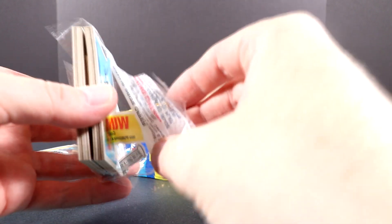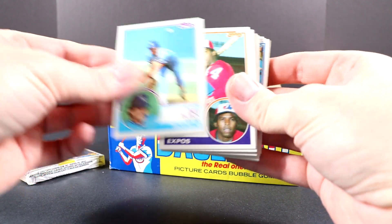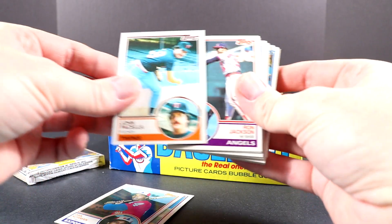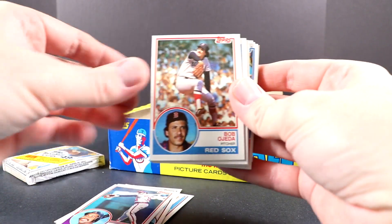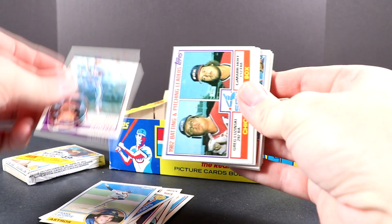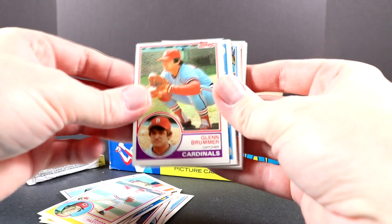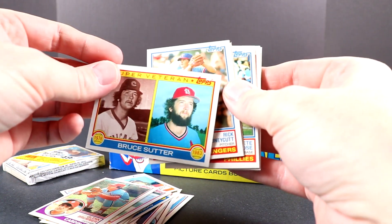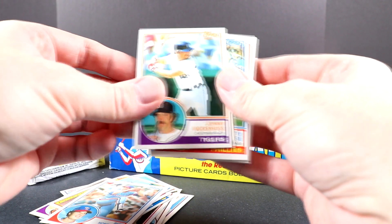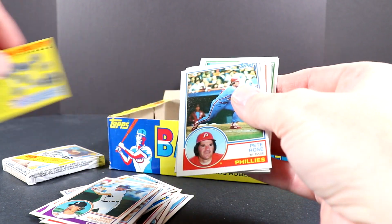These are tightly sealed packs all ready to open up. You can see the gum right in there. This pack looks pretty good so far — well centered. There's the gum on there, and there's a contest card — 'Win a World Series trip.' I'll set that aside.